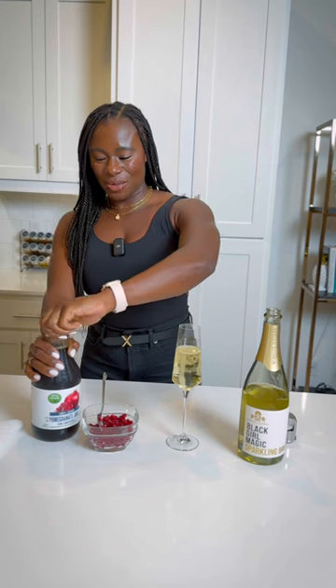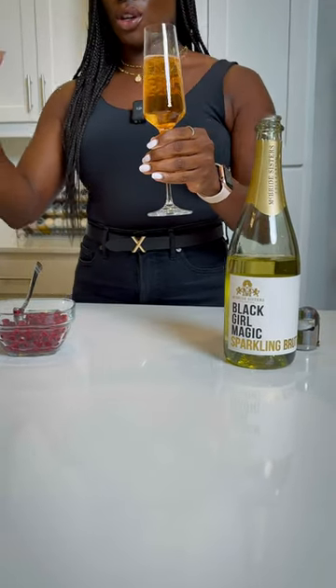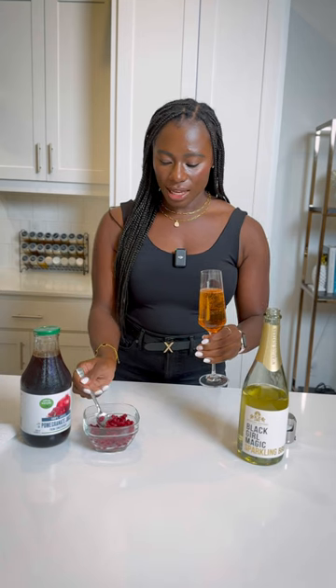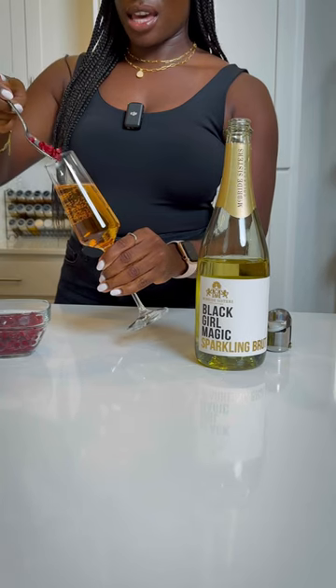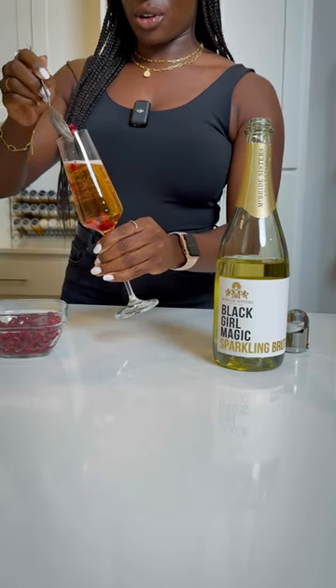Then we're going to open this guy up and add a bit of pomegranate juice. Now this is real natural pomegranate juice, so not a lot of sweetness, but I don't really care for sweetness. And then we add our pomegranate juice.